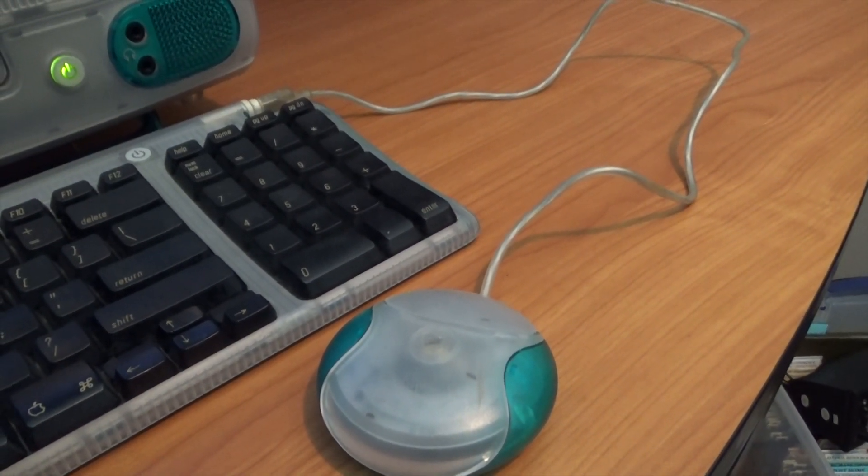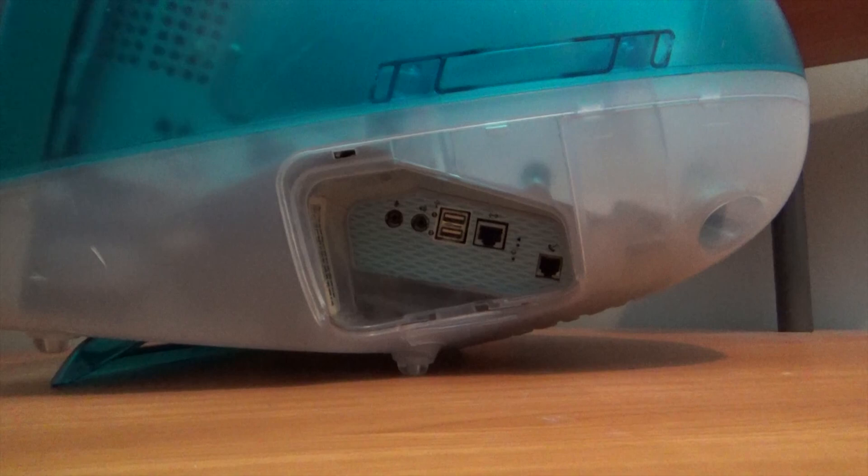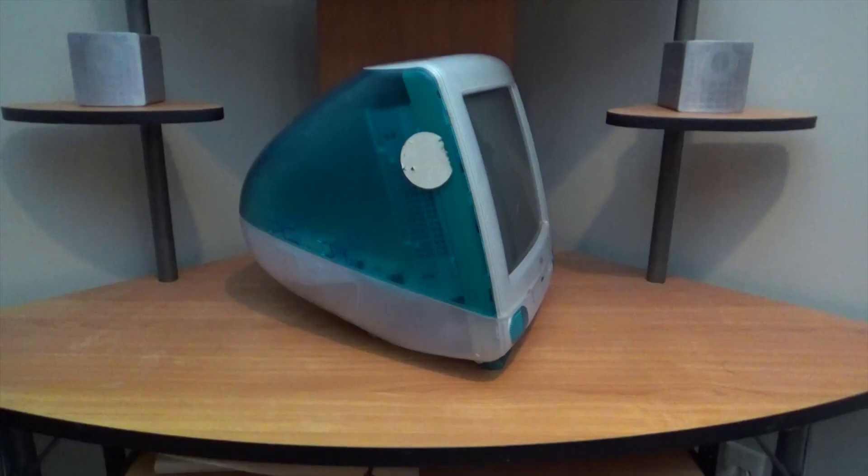Before we get into that, let's take a look at the unit. This was a surprisingly clean pickup. The unit itself looks really nice — of course it's missing the IO door, but pretty much every iMac from this era is missing that door, and they actually demand a premium in the aftermarket. There is a sticker on the left hand side but that will come off incredibly easy. There doesn't look like a lot of dust in the unit.